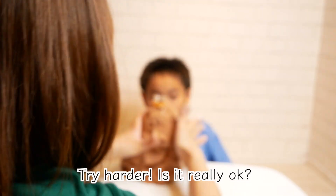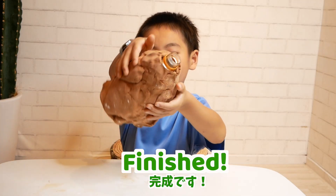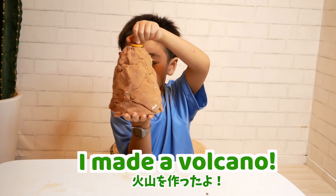Try harder! Is it really okay? It's really good! Finish! Finally! I made a volcano!